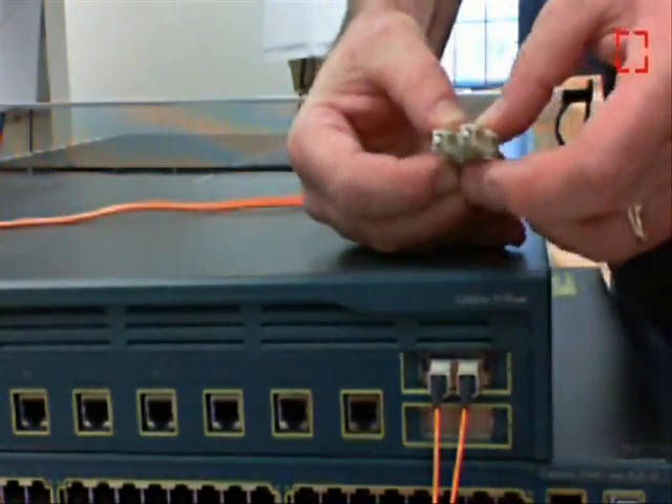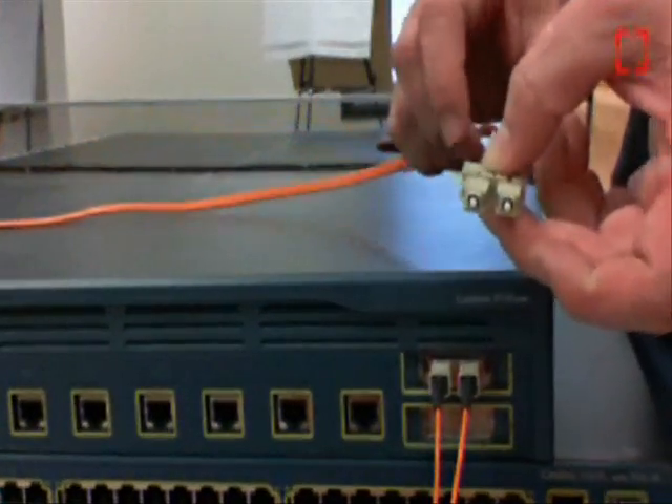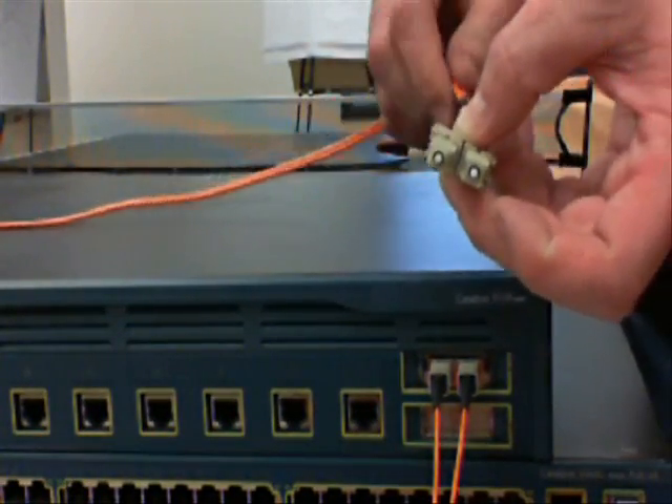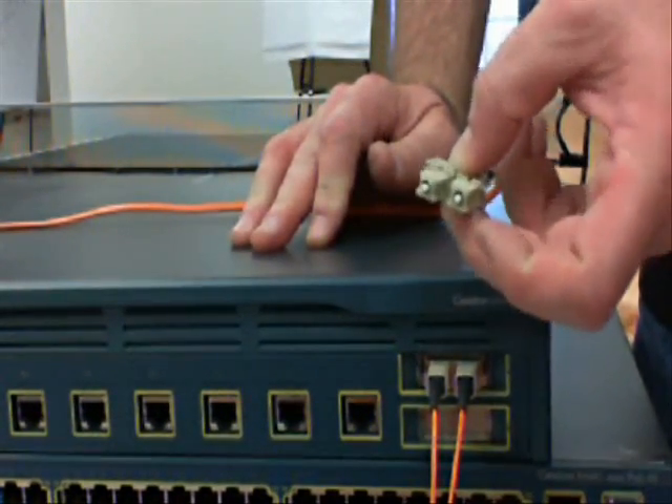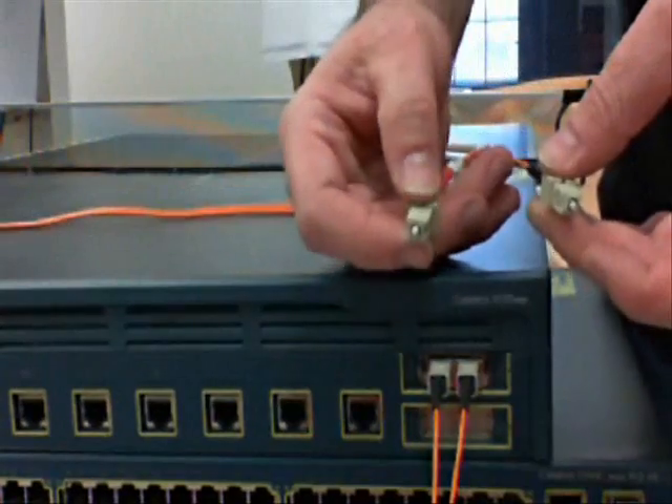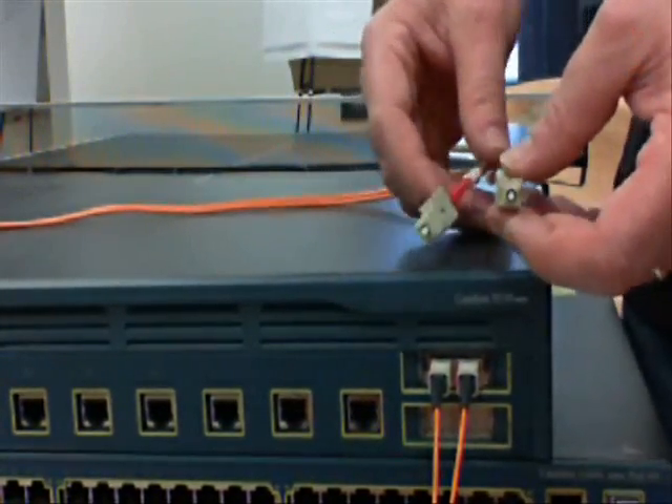That's the way you cross over the fibers in case you have what we'd call a fiber duplex mismatch, where you're taking the transmit into the transmit and the receive into the receive.